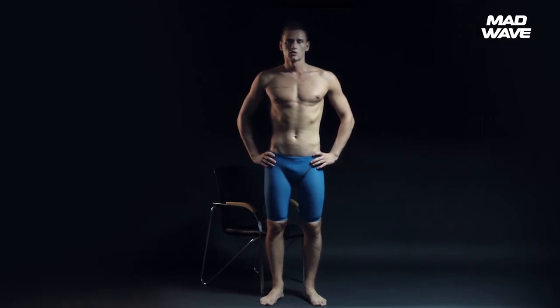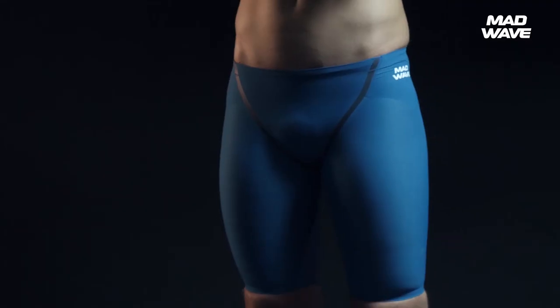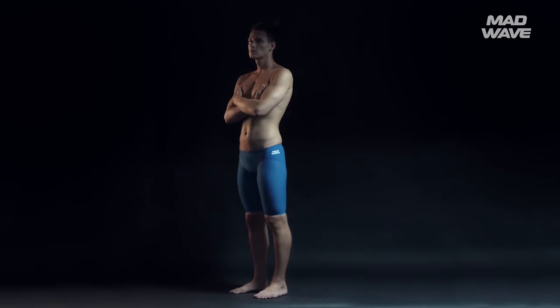Pay attention: when the suit fits right, it doesn't limit your range of movement and allows your legs to move freely, but still maintains a high level of compression on your muscles.